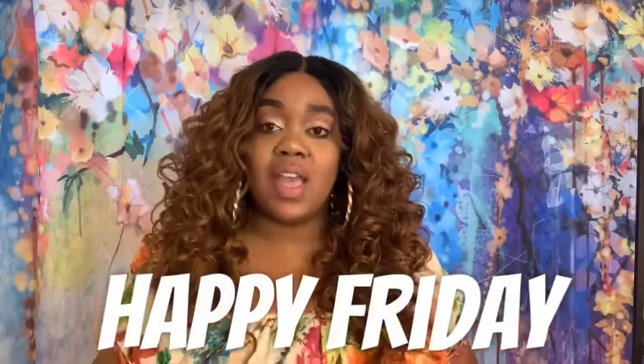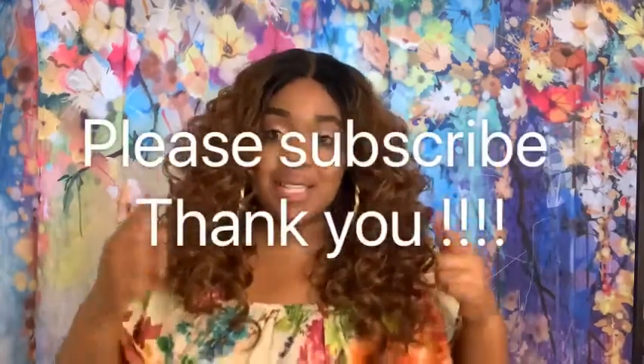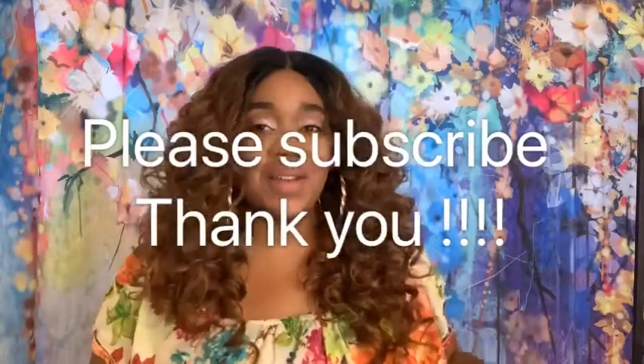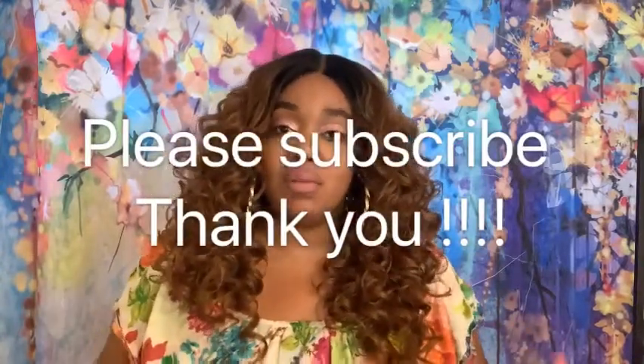Let me just say before we get started, happy Friday to everyone out there. And if you are new to my channel, please subscribe down below — I would really love that. I do hair reviews, hauls, anything fashion on my channel. So if you like that, make sure you go ahead and push that subscribe button down below.